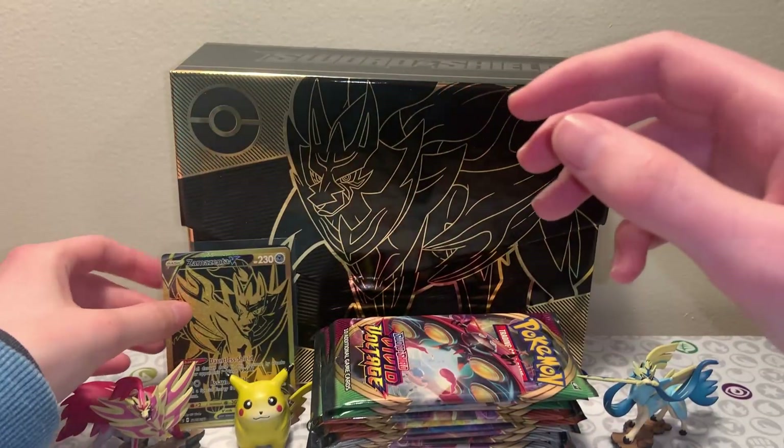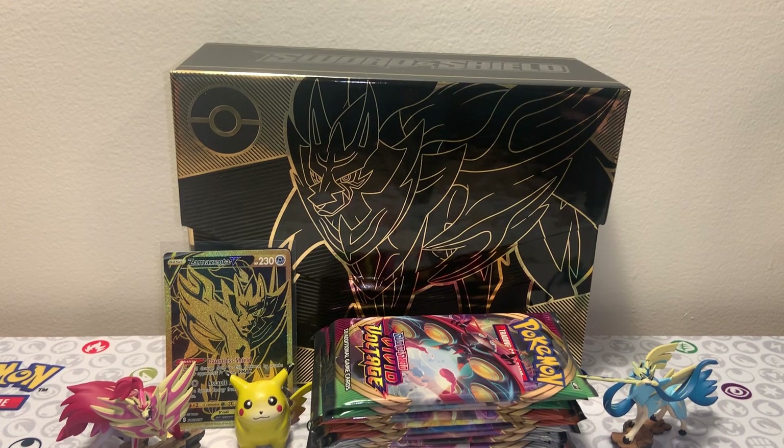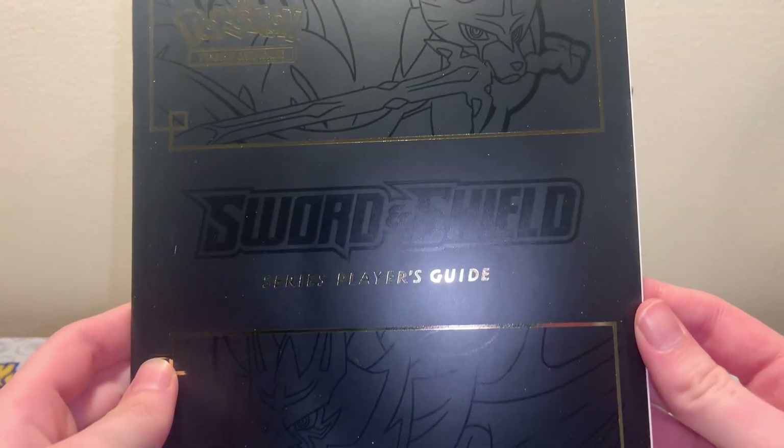I thought I'd just start with Zamazenta since that's the one I'm not as into. I like Zacian better because it reminds me of the dog meme where the dog is running around with a knife in his mouth - I just think it's goofy. But Zamazenta is really cool too. And here is the series player's guide. Normally on ETBs you get a set list, but since this is more of a collection of everything, you get more of a collection overview.